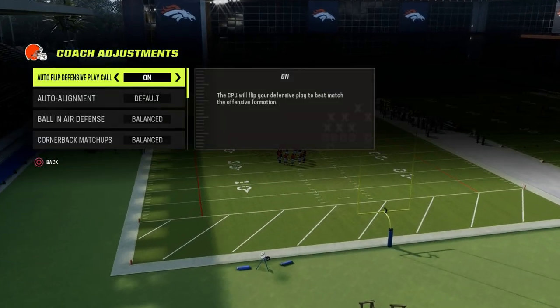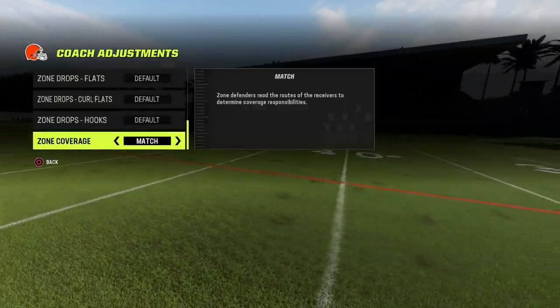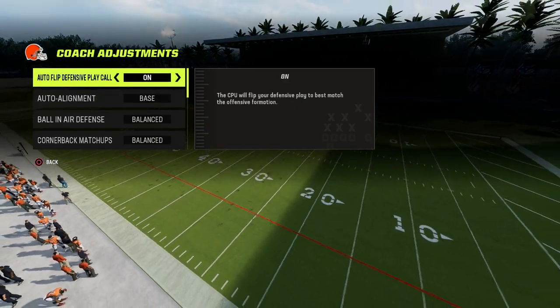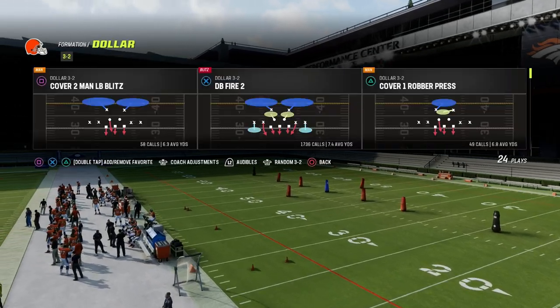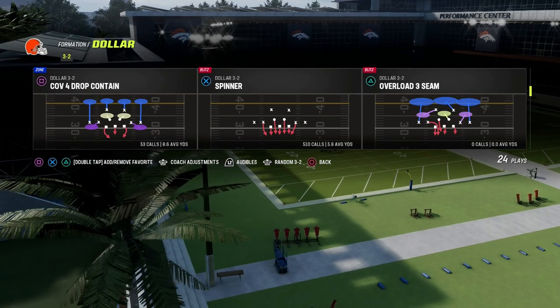From a coaching adjustments perspective, what I like to run is we're going to go base-align dollar, and then we're going to go zone coverages on match. The best way to run this is we're going to utilize the spinner defense specifically.